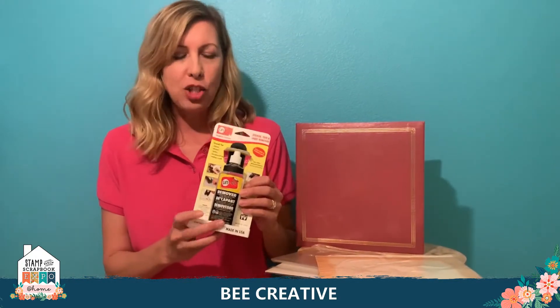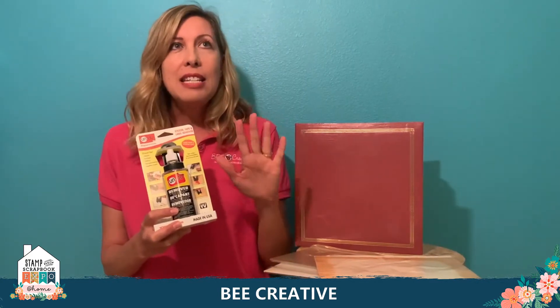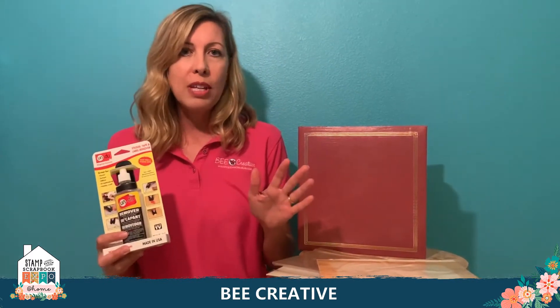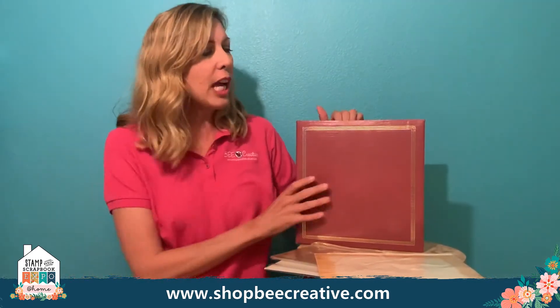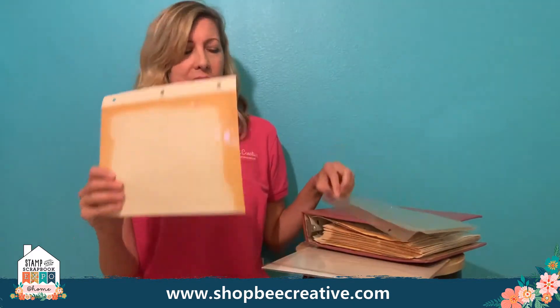An essential item you should have in your arsenal is Undo. If you're not familiar with Undo, this stuff is like liquid gold — it's magic. It says adhesive remover on here, but it's actually more of an adhesive suspender. It prevents the adhesive from sticking, allows you to lift things up off whatever surface they're on, then it'll evaporate and the item is sticky again. You can pour it directly on photos and it will not harm them.